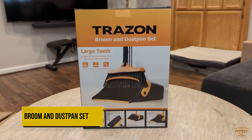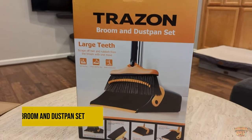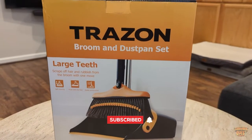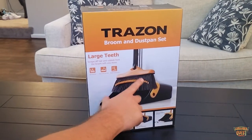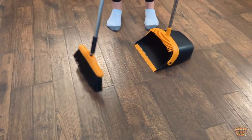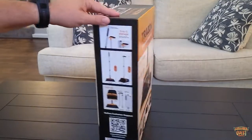What is going on guys, so today we're checking out the Trazon broom and dustpan set. This is a really cool product — it's a broom and dustpan all built into one unit. You'll notice in the picture right here that they have these teeth added to the top of the dustpan, and that is designed to help you scrape off hair and stuff that you'd typically have to do by hand, which is kind of gnarly. This is pretty neat.